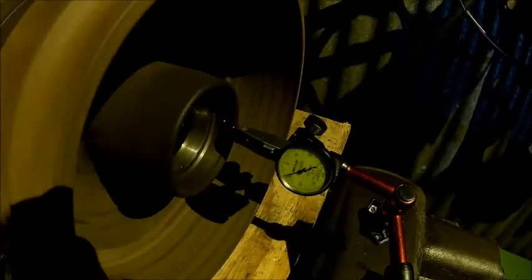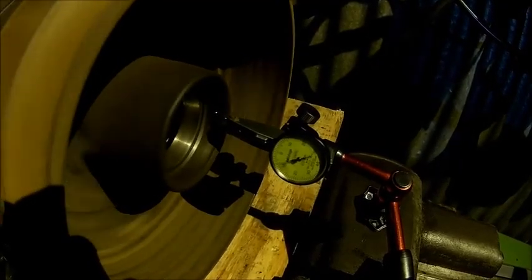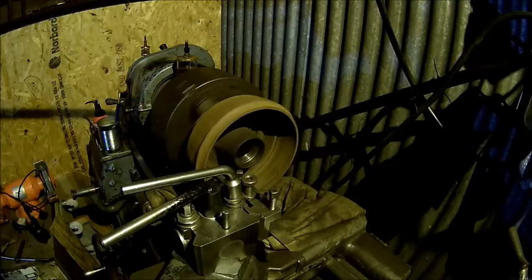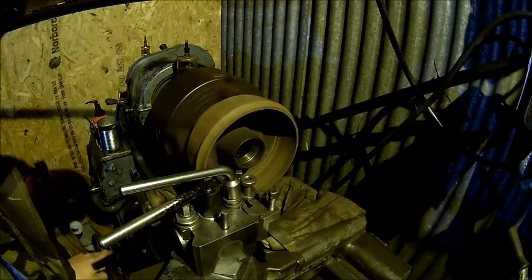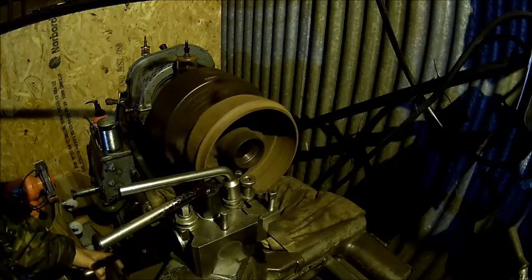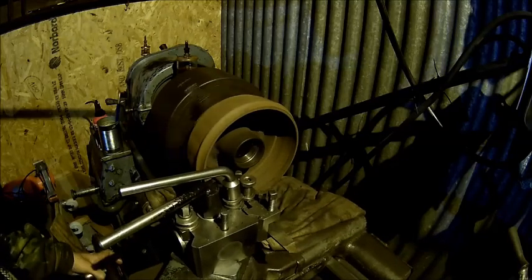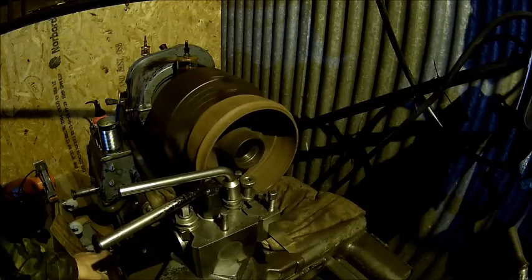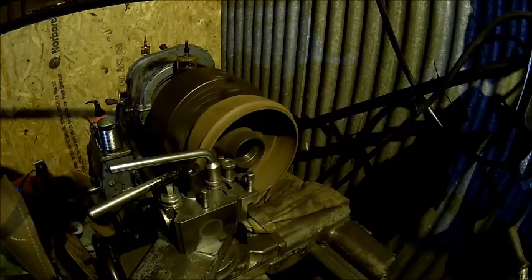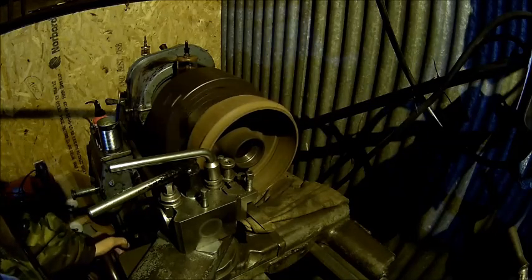We got it dialed in fairly well — make that a hundred or two. I'm happy with that. I checked it on the bearing surface as well; it's okay. Let's touch off and see what we get here. There are rusty remains here which need to go. Good fit actually, because I didn't touch the stop, so it should be okay.